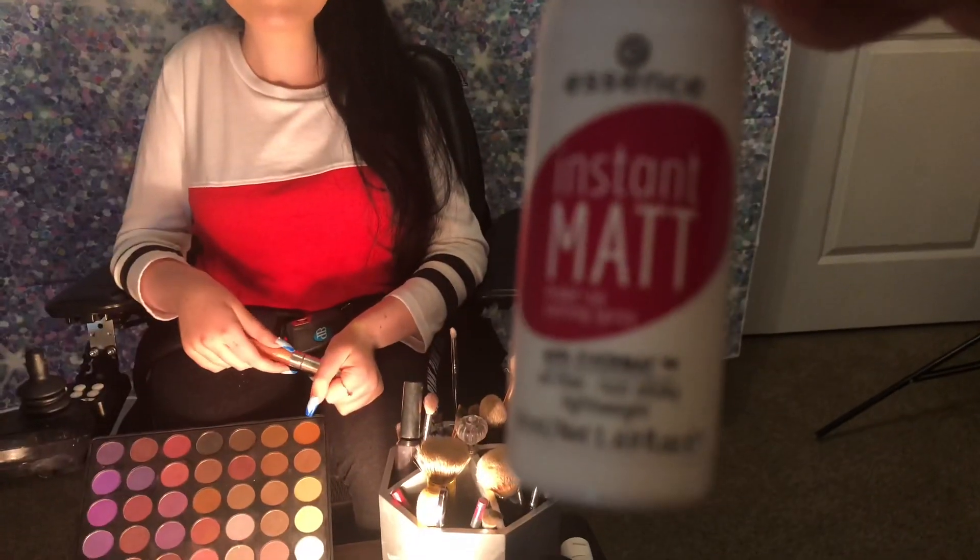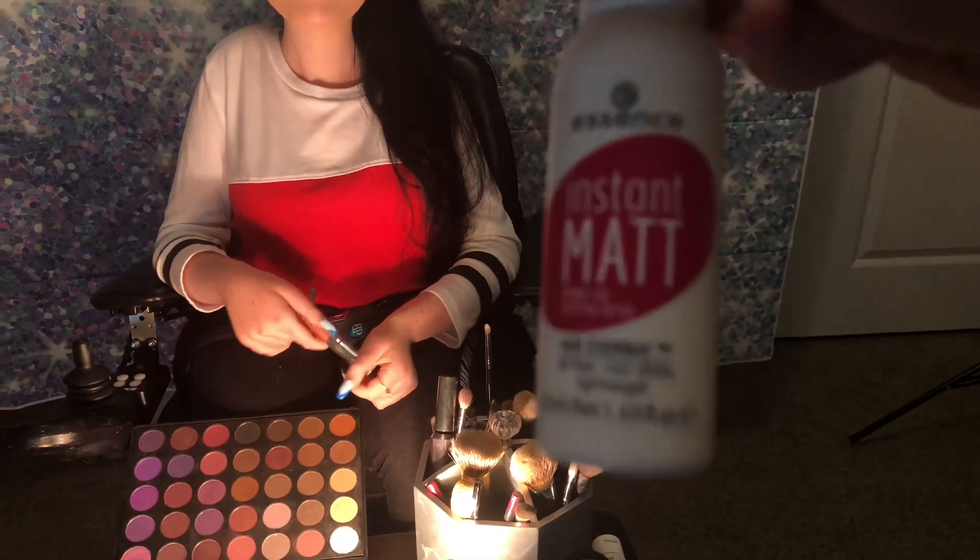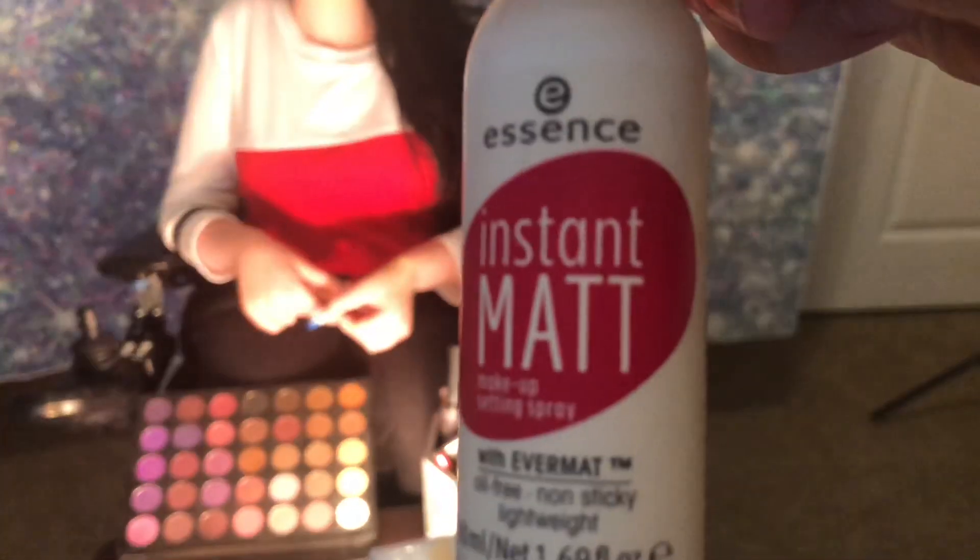My brother who is videoing this — he's done a great job — is going to spray me with my setting spray. Close your eyes and don't breathe! It's the Essence Setting Spray in Matte. There we go — not sponsored!